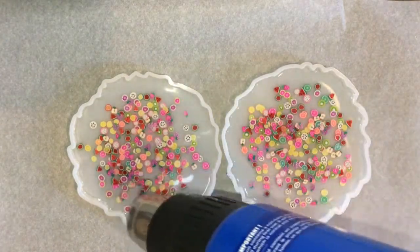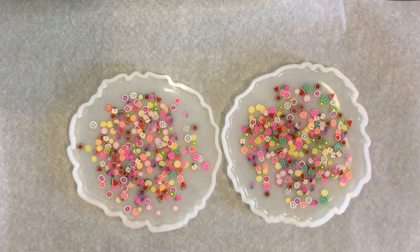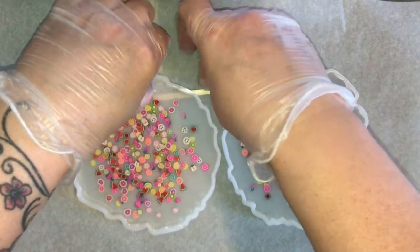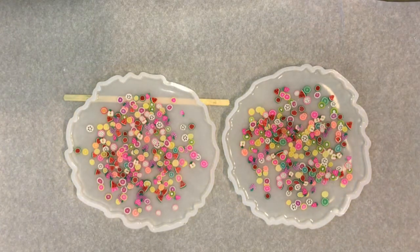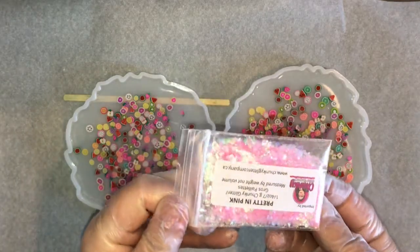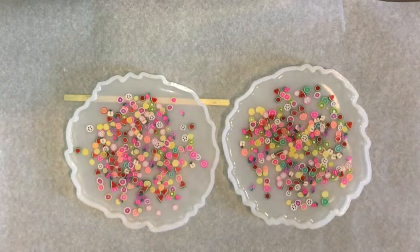So I used a moderate amount of the specialty glitter. I wanted to use enough so that it filled the mold but I didn't want to use so much that it overtook it. I didn't use a little piece of MDF underneath my molds so they weren't level. I could tell that one was kind of careening off the edge so I just put a little stick underneath it.